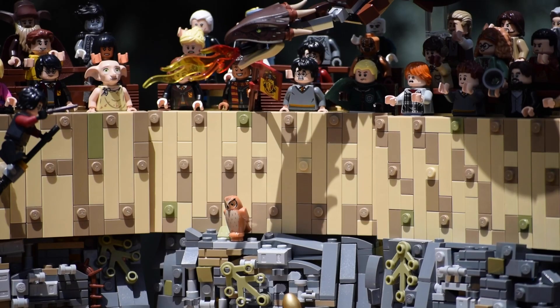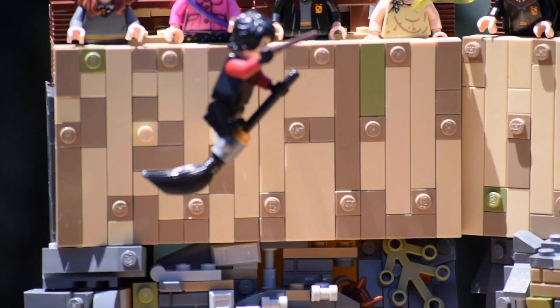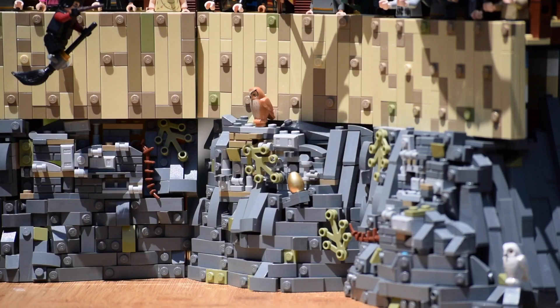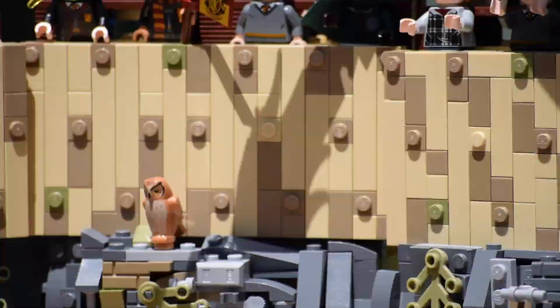Moving on to the wooden panels above the walls — they look very accurate. I used a dark tan and tan color scheme for them, and I also added a little bit of olive green to represent some more moss in the panels. They're made using plates and tiles; the tiles are in a mismatched array but the plates are still in a pattern, and overall I love the effect that they give off.